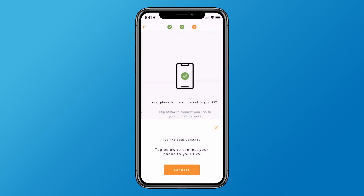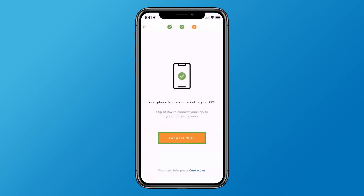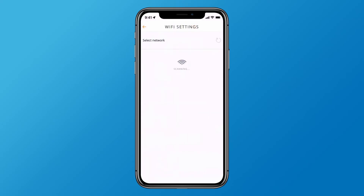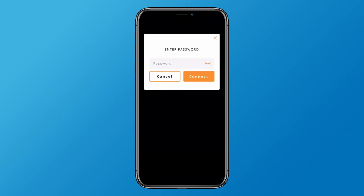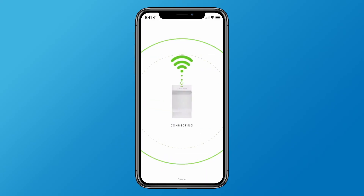Once the confirmation screen appears, tap the connect Wi-Fi button to connect your home Wi-Fi with the PVS. Then select your home Wi-Fi network. If you don't see your network, try tapping the refresh arrow to rescan. When prompted, enter your home Wi-Fi password and tap connect.